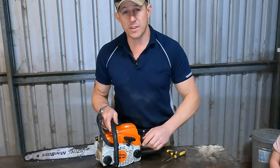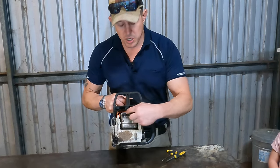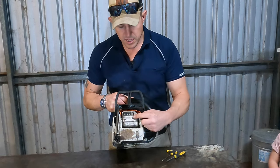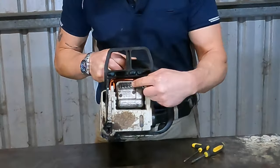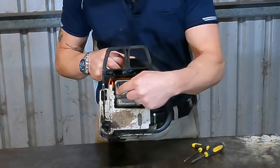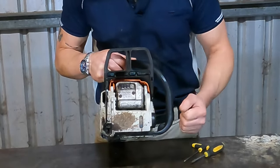So here's another example on this MS-180. It's a smaller model, so it's incorporated into the exhaust. There's a plate here, and behind that is the screen. You need to take these nuts off to take that plate off to get to the screen. It's just not that difficult.